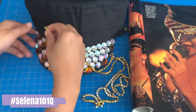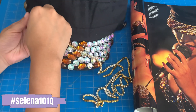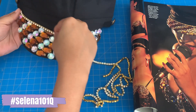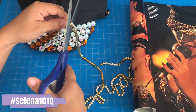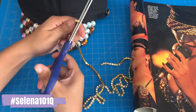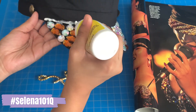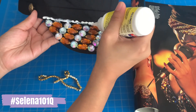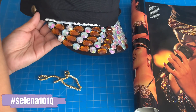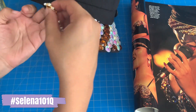What I do is get the trim and estimate how much I'm going to need by just holding it against the hat, then using scissors to cut it off. We're going to use the same Gem Tac glue. I just go halfway first and apply the gold trim.